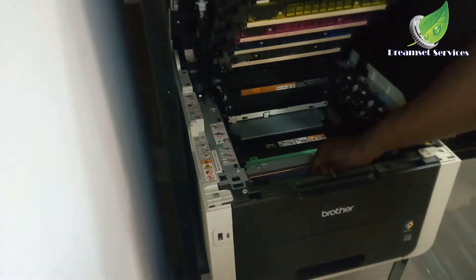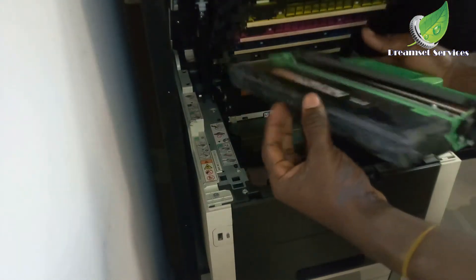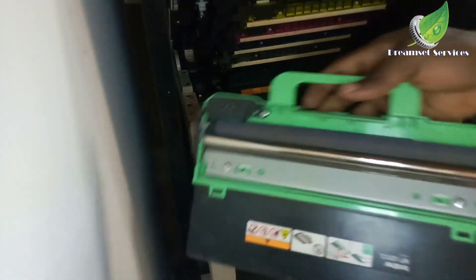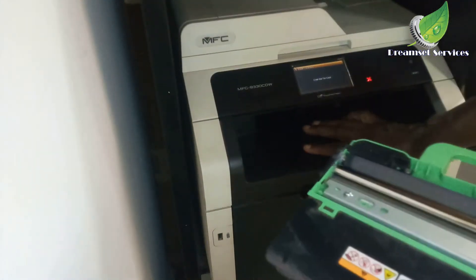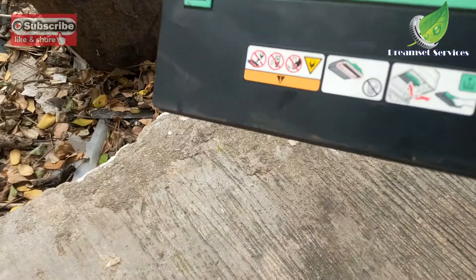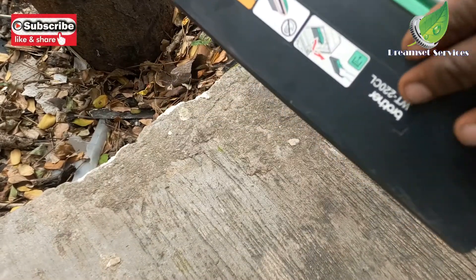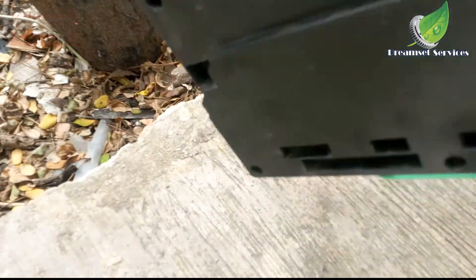After the transfer belt comes the WT box, which is what we're going to be dealing with today. You can empty it inside your house or office, but it's better to take it outside because it can be messy. So I'm outside right now and this is the WT box I'm going to be working with today.